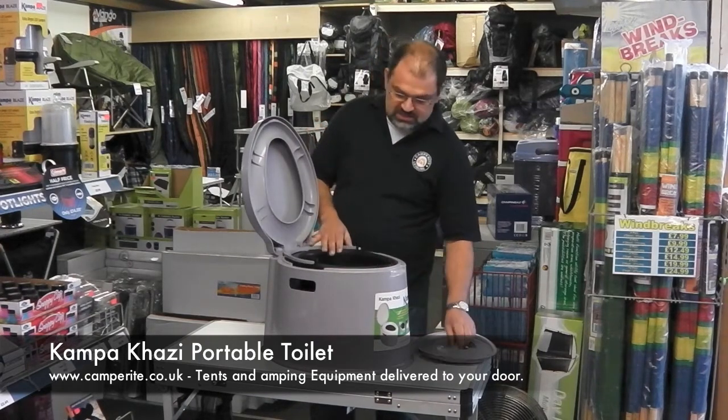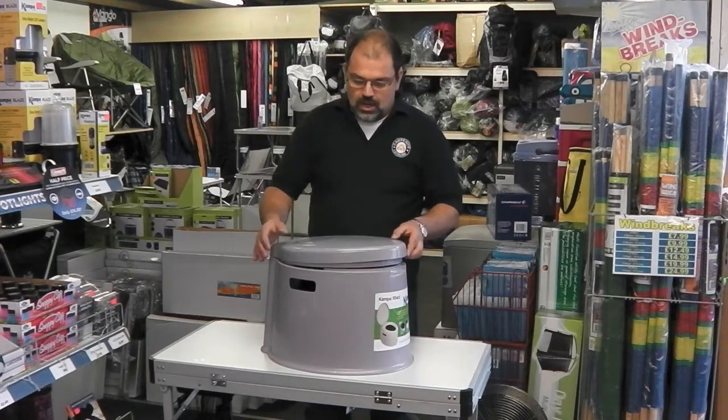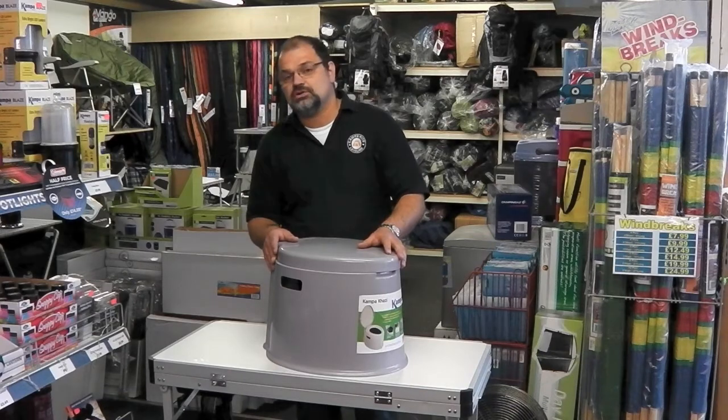So the Camper Carsy is a really simple, easy to use, easy to clean camping toilet with portable handles at the side. That's the Camper Carsy toilet.